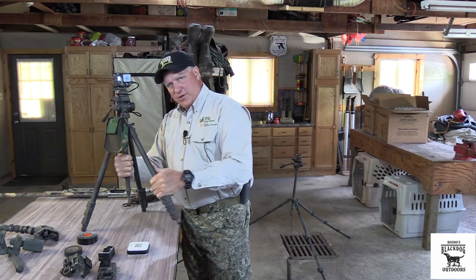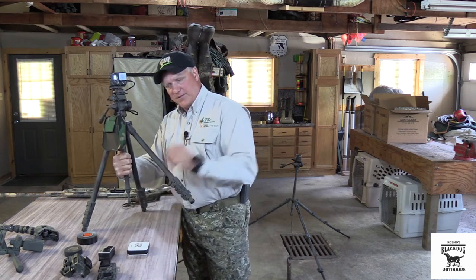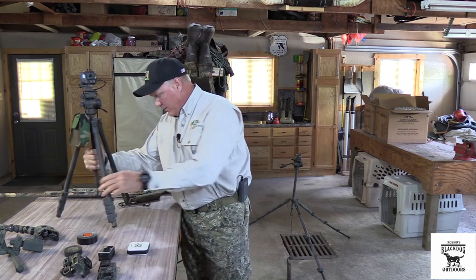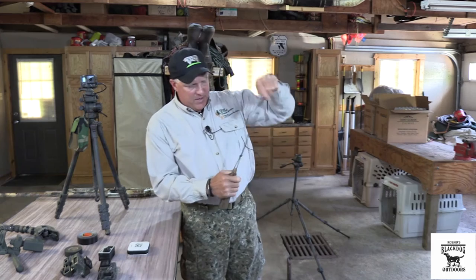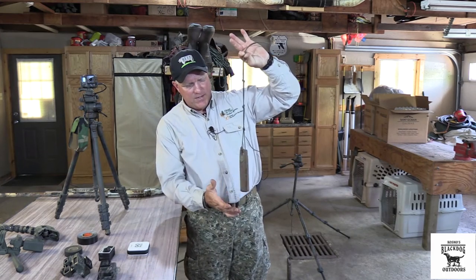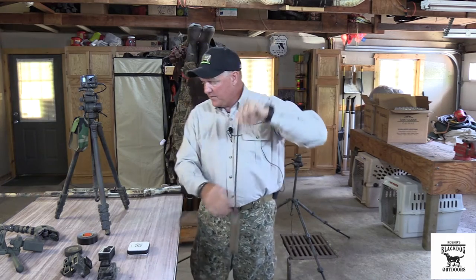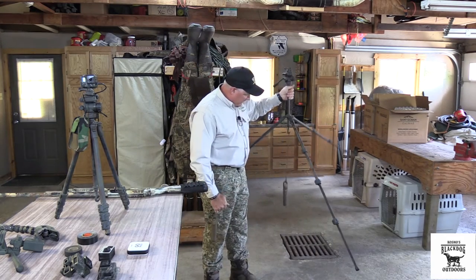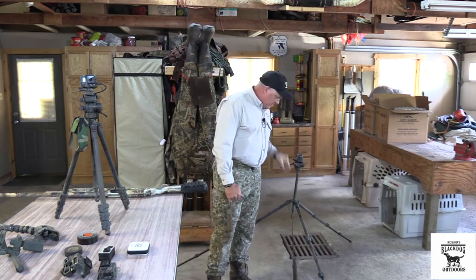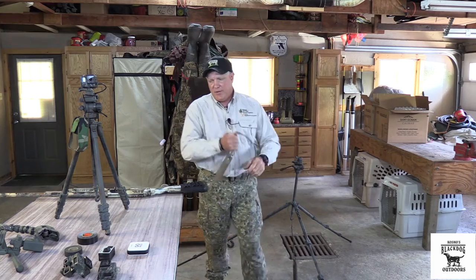I got these Targus tripods from Walmart — they don't have a center column so the legs flare out quite wide. I make a window weight — you can use any kind of weight — and I tied knots in it so I can adjust the depth. It hangs on a hook and gives downward pressure in the water. I've had the dog bash into it and it never even tipped the tripod over.